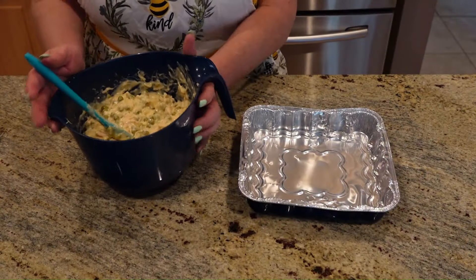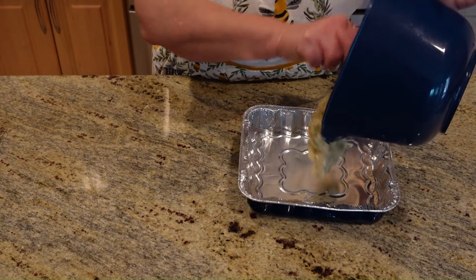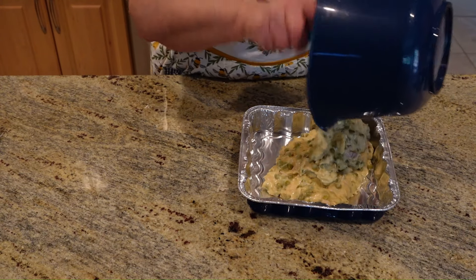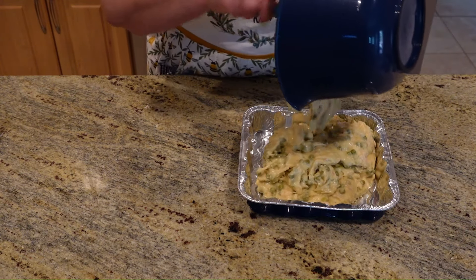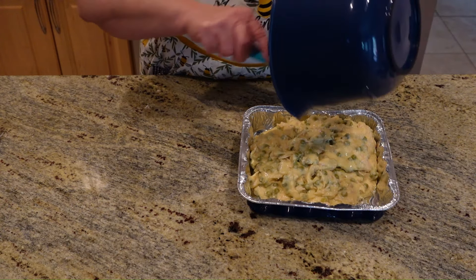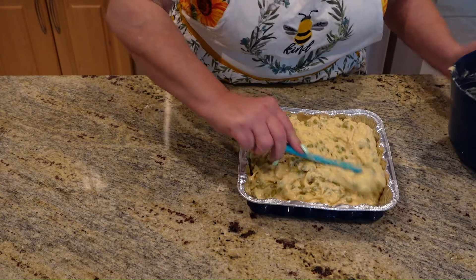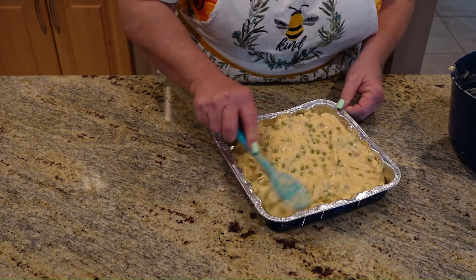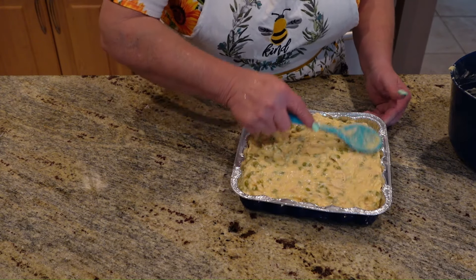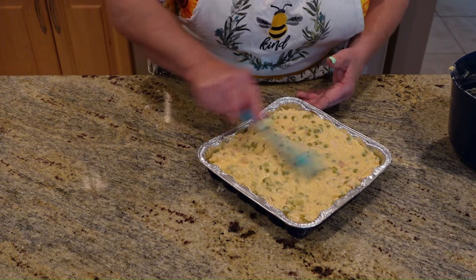We've got everything stirred together. Now we're going to put it in a baking dish, like so. You do not have to grease it. We're going to bake this at 350 until it's nice and bubbly — depending on your oven, maybe 10 to 15 minutes or a little bit longer. It's just going to be a light golden brown on top after we get through cooking it.